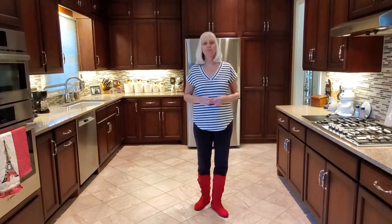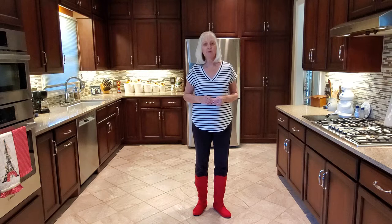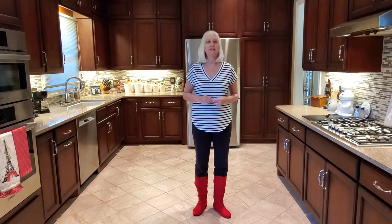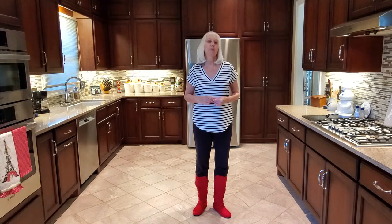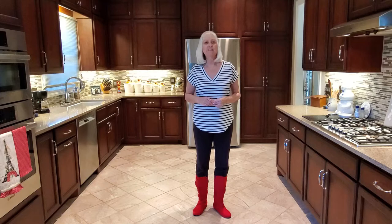Hi everyone, it's Susan Duncan. Thank you for watching this teach of 'Living It Up,' co-written with Charlie Bowering, Rob Fowler, the ICE team, and myself. It's an improver, 32 counts, four walls. It has one tag that's done twice: at the end of wall two facing six o'clock, and at the end of wall four facing twelve o'clock. There is a restart on wall seven after 16 counts facing six o'clock. The song is by Adam Warner, it's called 'That's How You Know You're Living.'